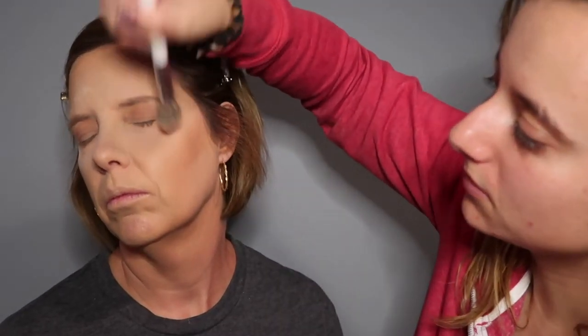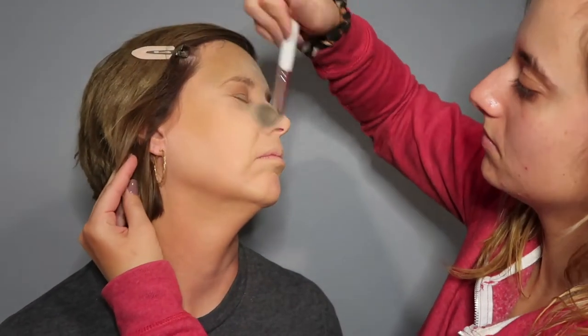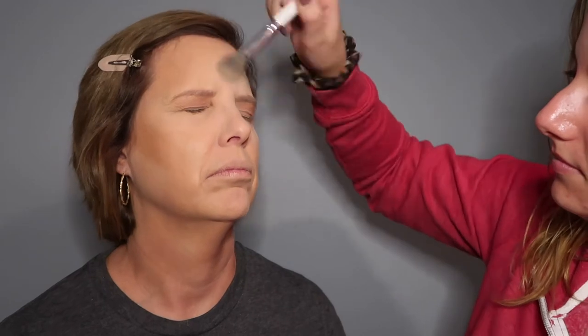I'm taking my small powder brush to brush away all of the translucent that's been baking on her face, then setting some of the other areas with a little more translucent. My mom doesn't really do anything with her eyebrows, so I'm just going to take this NYX brow gel and lightly go over her brows with it.